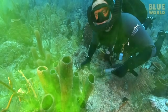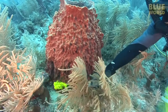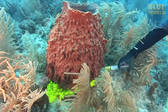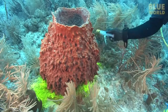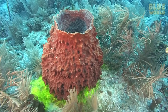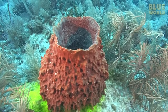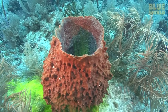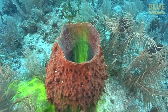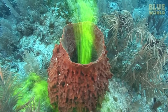The ultimate test is a hefty barrel sponge. What will a big monster like this do? It takes a few seconds for the dye to work its way through the sponge — wait for it! — but then it pours out like smoke from a chimney. That's pretty good pumping from those tiny little collar cells.